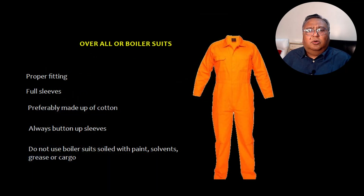Now let's talk about overalls and boiler suits. The boiler suit should have proper fitting and be full sleeves — don't use half-sleeve versions. They should preferably be made of cotton and sleeves should always be buttoned up. Do not use boiler suits which are soiled with paint, solvents, grease, or cargo.